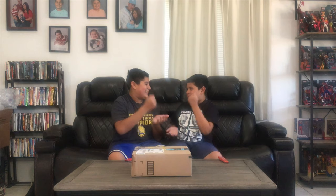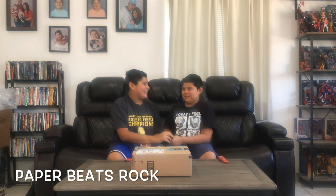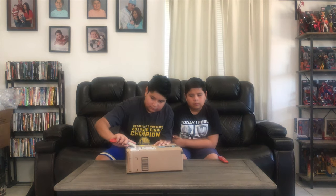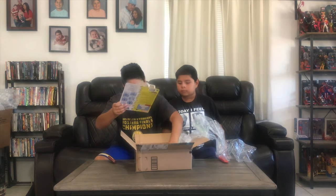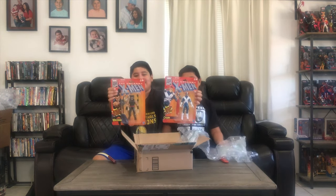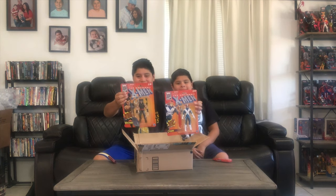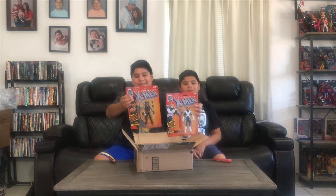Alright guys, last box here. Good brother, shall we rock, paper, scissors for the honors? Sure. I give the honors. Let's see what's in here — two figures: Cyclops and Wolverine from the retro wave. Now our wave is complete, minus Dazzler and Storm and Silver Samurai. We don't want them in our lives.